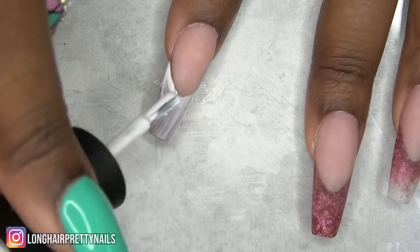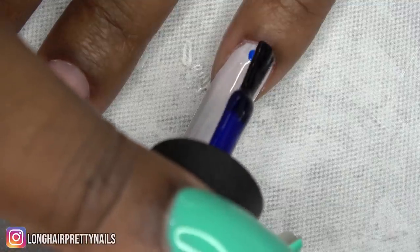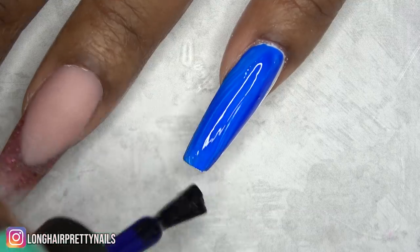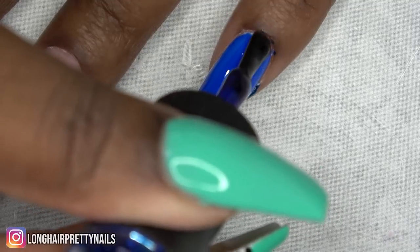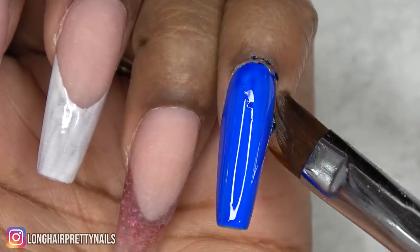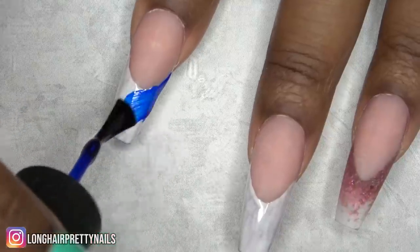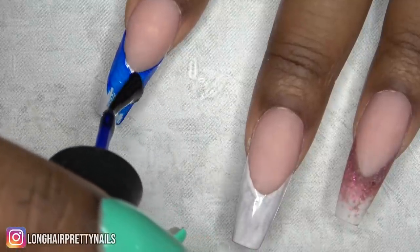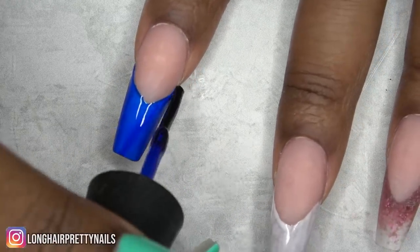After applying the white base I cured that in my LED lamp, and now I'm moving on to this gorgeous blue gel polish from Madam Glam, applying it over that base. It does get messy so make sure to clean around the cuticle areas before you cure. I only did one coat because we don't want the nails to be too chunky. This blue polish is so pigmented that you pretty much only need one coat.